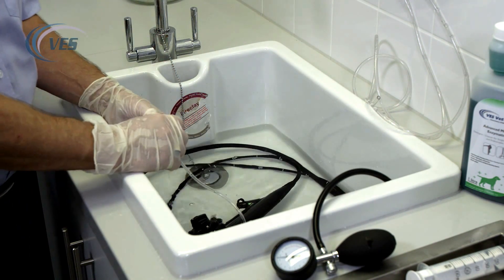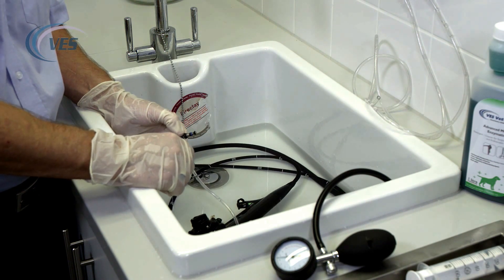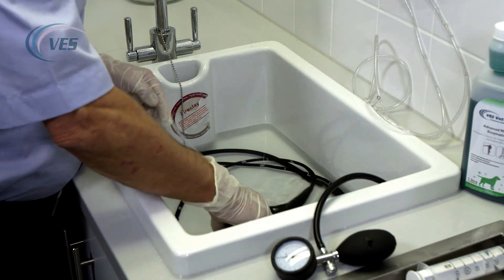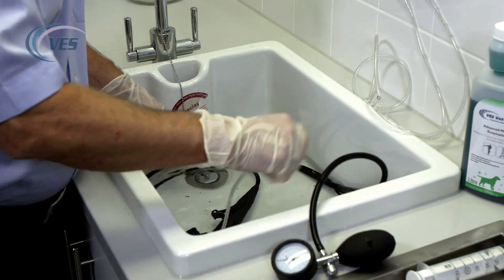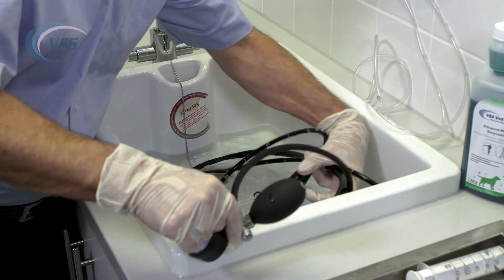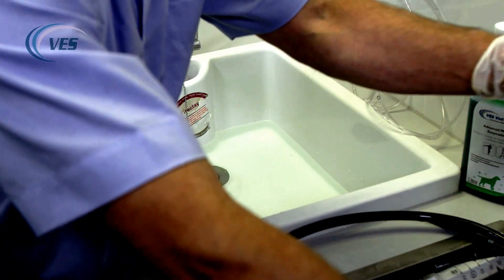If you've used any biopsy forceps, cleaning brushes, or endotracheal tubes, you can actually use the same enzymatic to clean those as well using exactly the same chemistry. We then remove the valves, remove the scope from the enzymatic, and rinse it off with water.